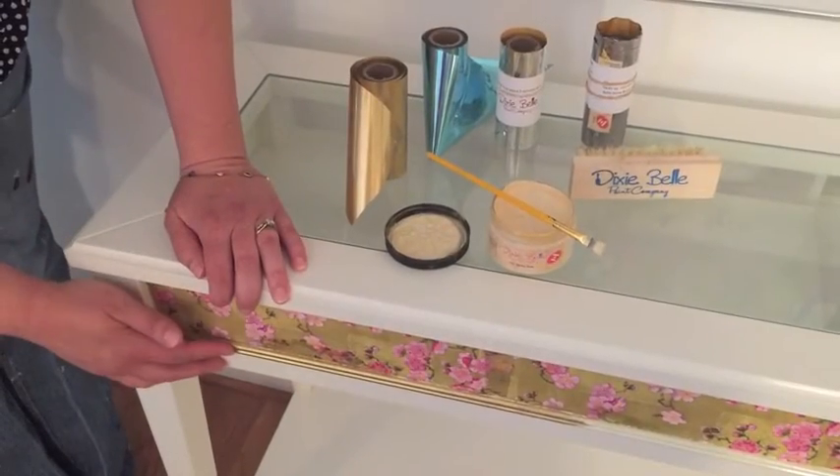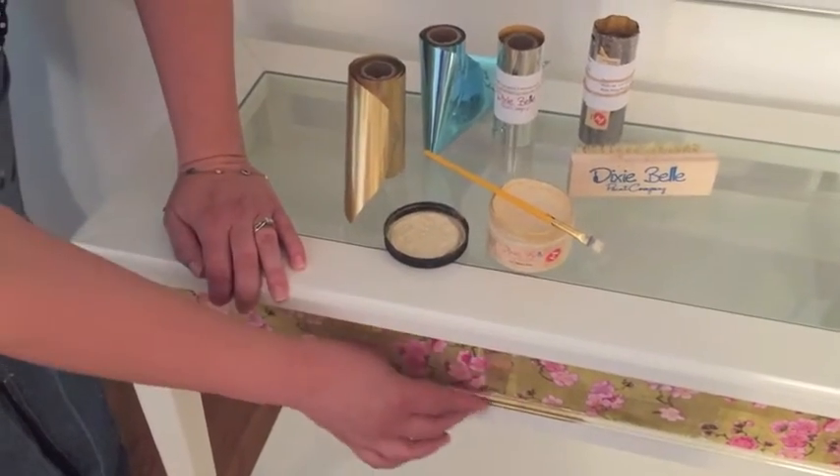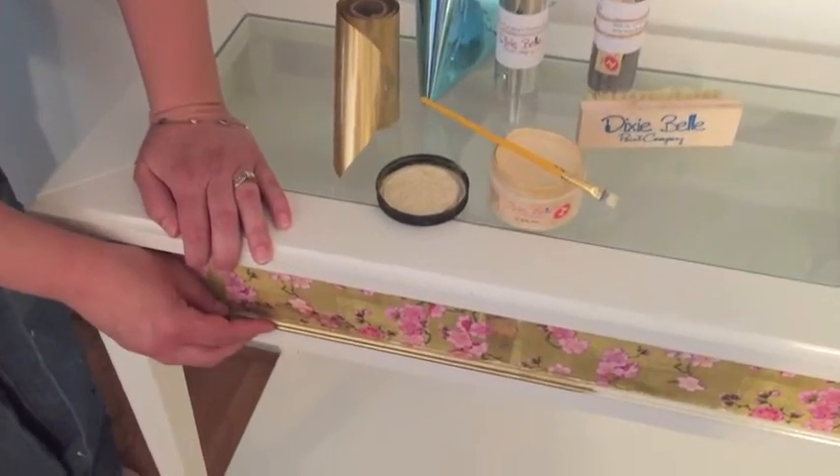This is what the Dixie Shine looks like after you apply it. I just put it on this little molding piece of trim on my table.